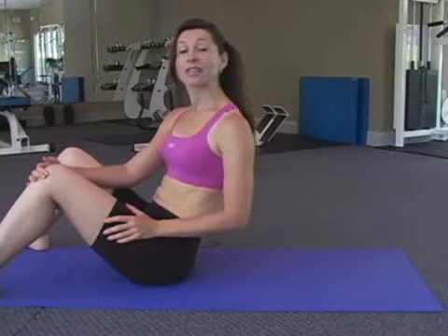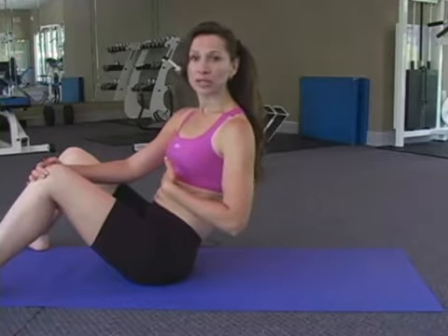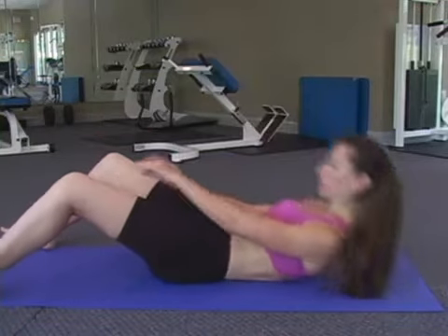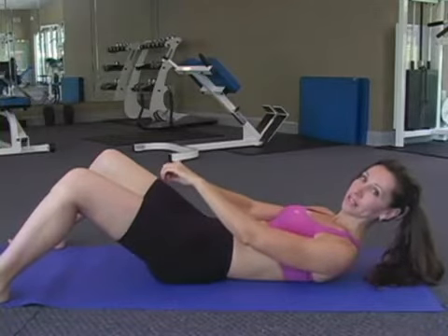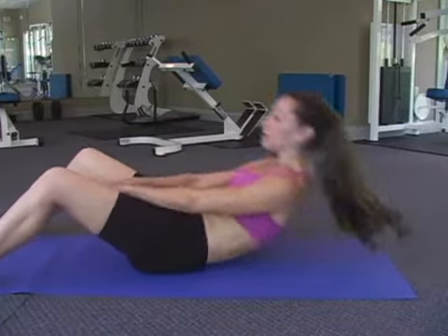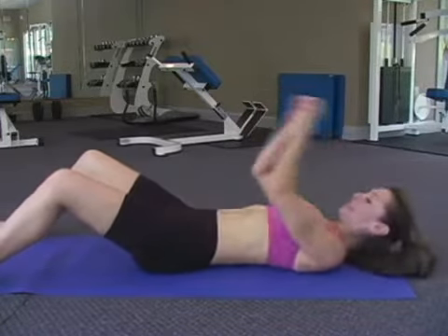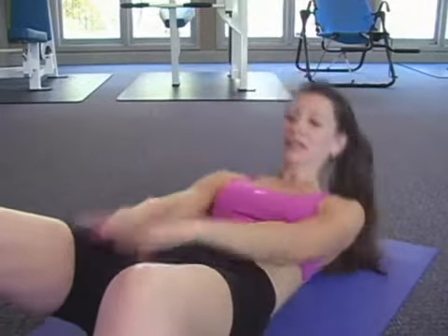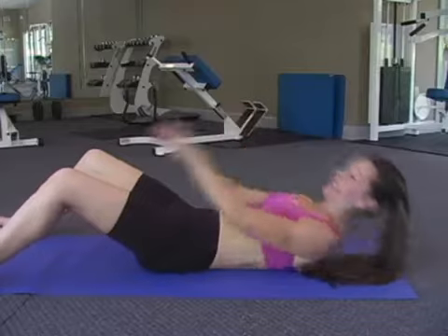We have four different exercises for our abs and the first one is going to hit the front abs or your upper abs. They're called in-betweens. What you want to do is have your knees shoulder width apart and basically all you're going to do is put your hands in between your legs and we're going to count to 12. 1, 2, 3, 4, 5, 6, 7, 8, 9, 10, 11, and 12.